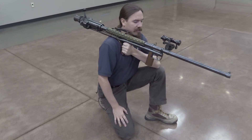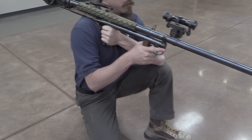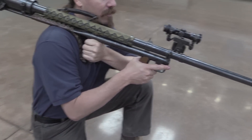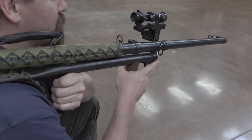Even this gun's capabilities were not really sufficient by the middle of World War Two, which is why this really led to the development of the 84mm recoilless Carl Gustav.